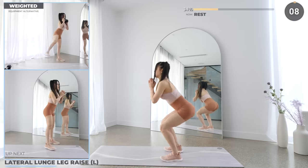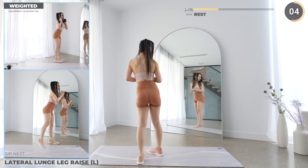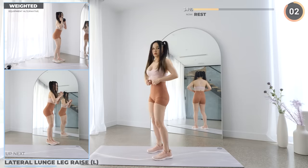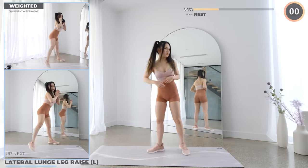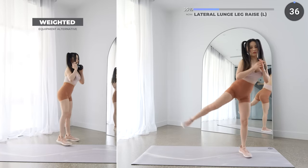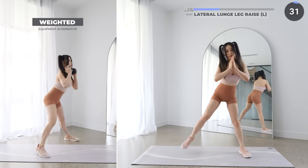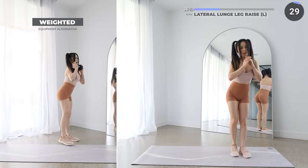10 seconds rest now, and we've got lateral lunge leg raise. Bring one leg to the side and lunge down. Lunge as deep as you can, but do not injure yourself by pushing yourself too far — know your limits. Then get back up from the lunge and raise one leg.